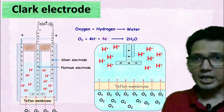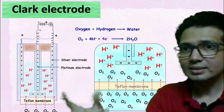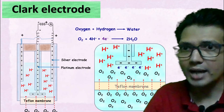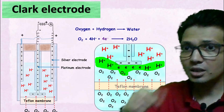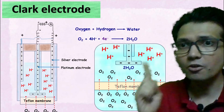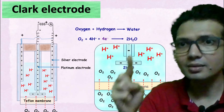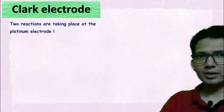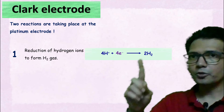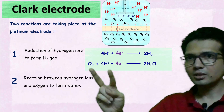Looking at the magnified image, oxygen is diffusing into the electrode via the Teflon membrane. Once the oxygen enters the electrode, it reacts with the H+ ions and the electrons provided by the electrode to form water. During this reaction, excess electrons are consumed from the electrode — this reaction is pulling electrons away from the electrode. So there are two reactions happening at the platinum electrode: number one, the reduction of hydrogen ions to form hydrogen gas; and number two, the reaction between hydrogen and oxygen to form water.